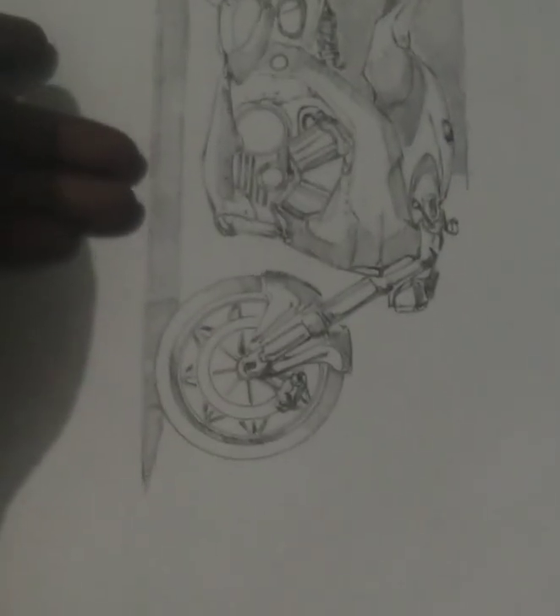This is a black and white sketch — you know, my sketch. This is a concept of a car. And this one is my personal favorite — it's a bike, a custom homemade bike with a cafe racer type look. This bike has a twin-cylinder engine.